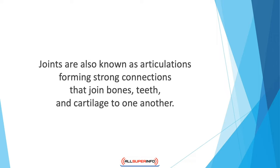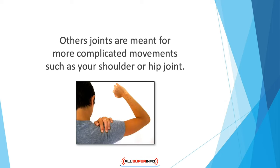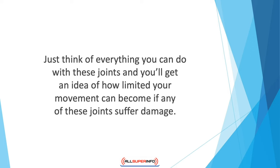Now you have the freedom of movement in different ways and directions. Some joints open and close like a hinge, such as your knee and elbow, allowing you to straighten or bend your legs and arms. You sit down, stand up, pick up and put down stuff using these joints without giving it a second thought. Other joints are meant for more complicated movements, such as your shoulder or hip joint, which allow for forward, backward, sideways, and rotating movements.